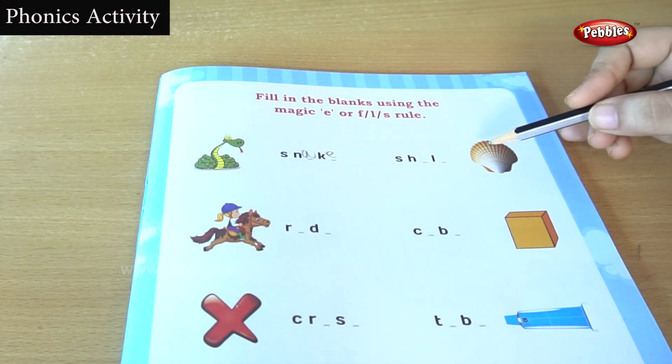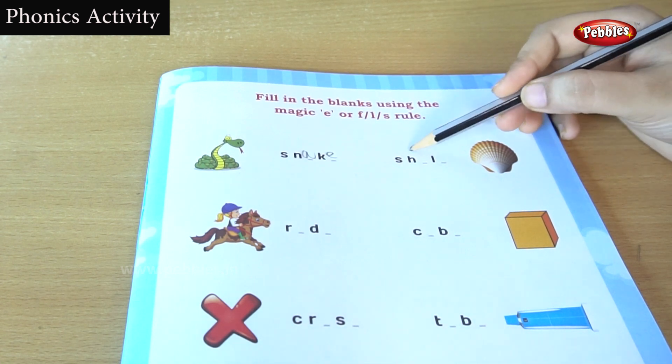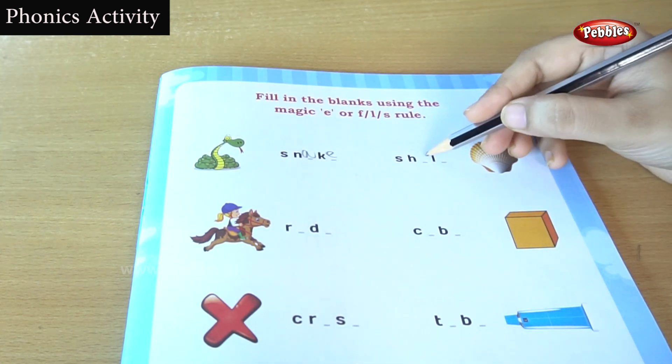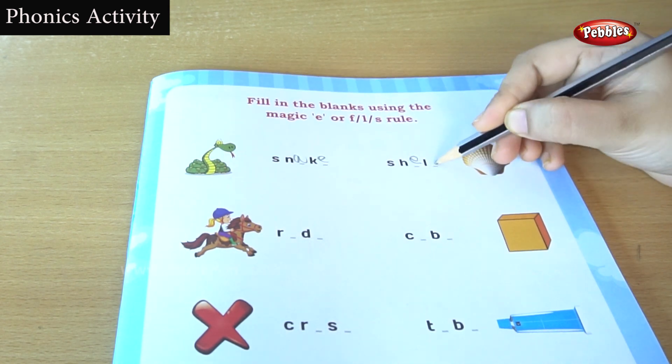This is shell. For the shell, the first two-letter word was given, and H was given. We are going to write the two-letter word. Shell.